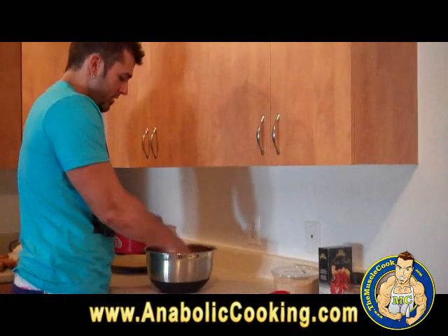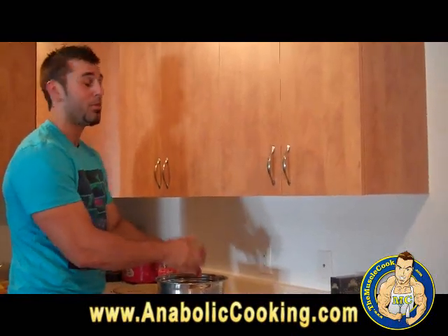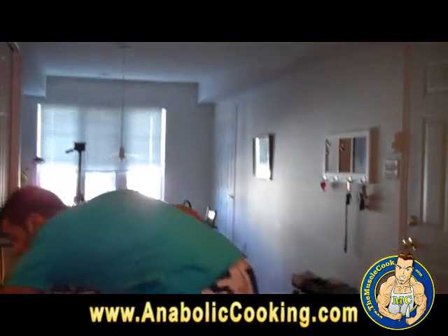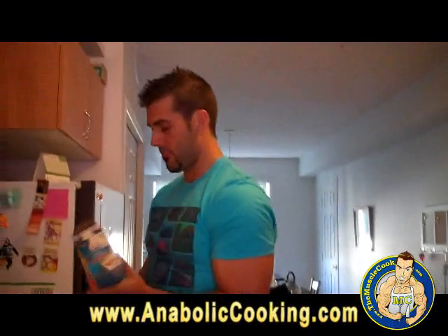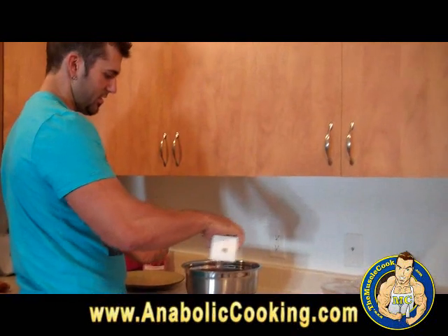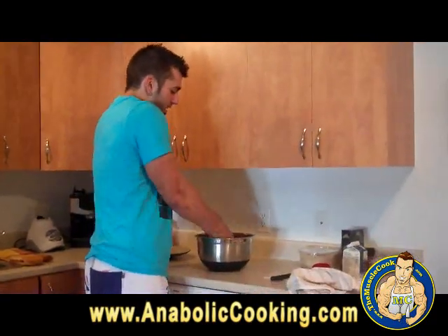Oh, I forgot one ingredient — egg whites. You need a couple of egg whites, and that's why you have to review your ingredient list every time. I got liquid egg whites from Costco. For the basic recipe you need two egg whites, so I am going to need four for this one because I am doubling the recipe. There you go — four egg whites. Don't forget the egg whites, they are going to help solidify everything together.